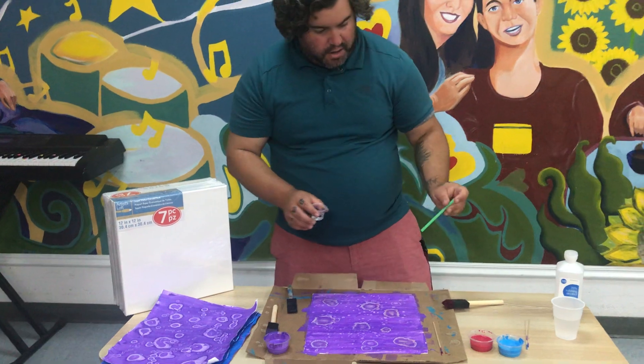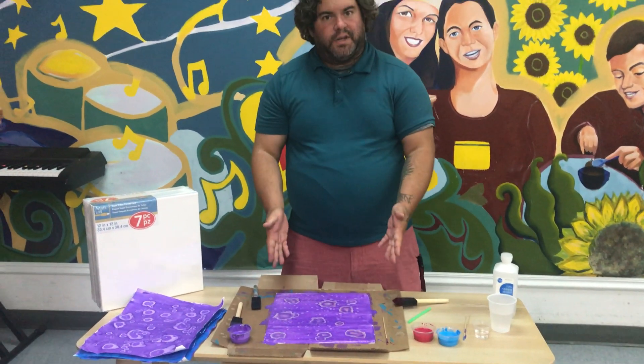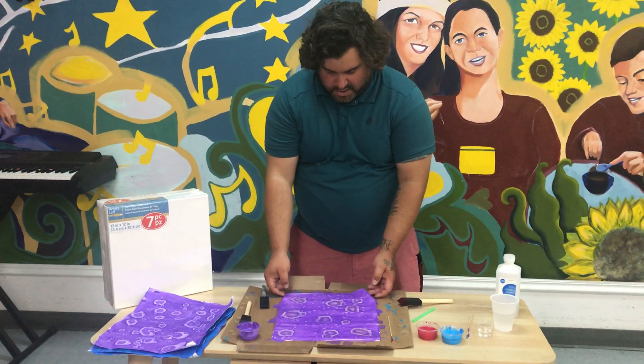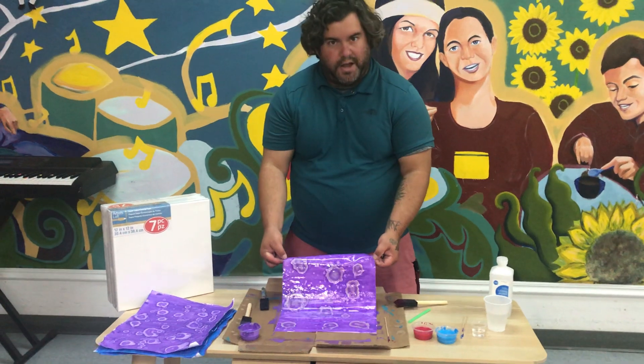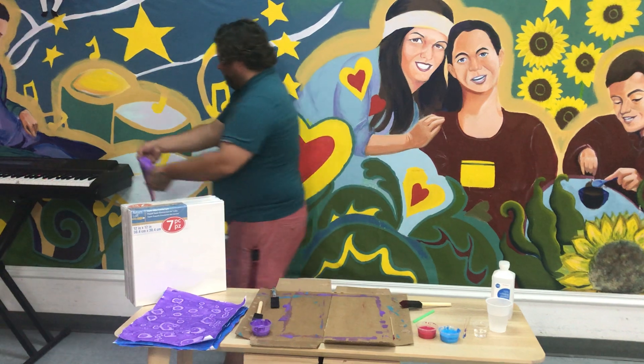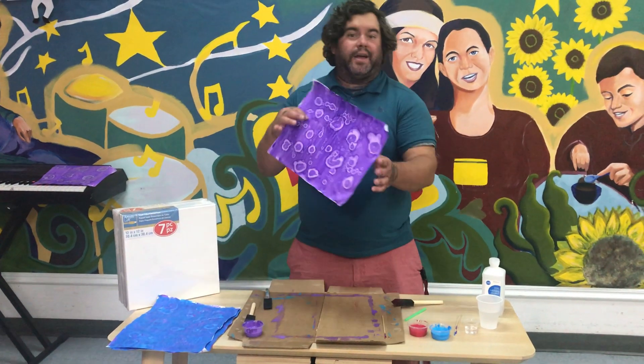You have one color for each of your participants. So once this first one is done, you'll take your canvas — because it will be painted on the canvas — and you'll just set this out to dry. We'll just pretend like we're setting this out to dry. And then voila, it's dry.